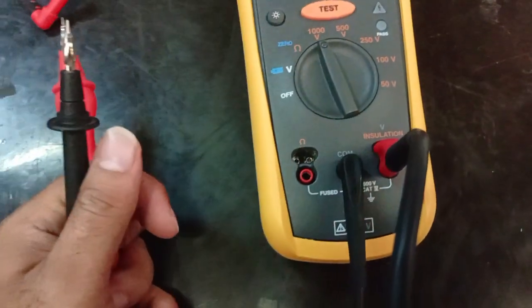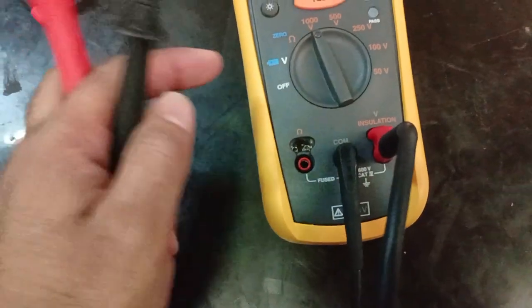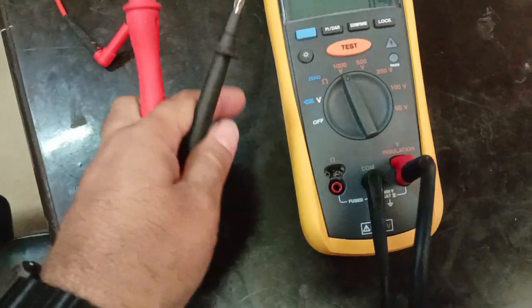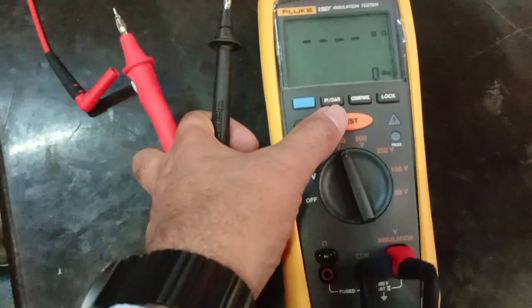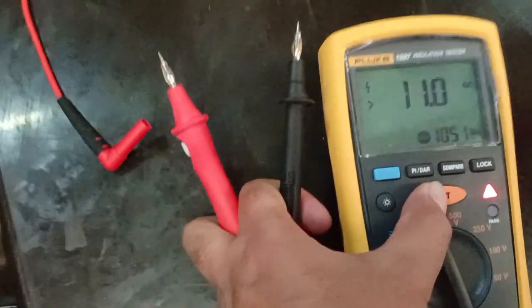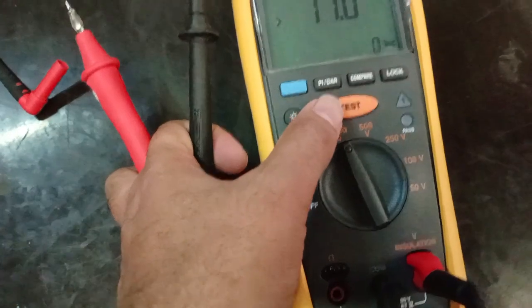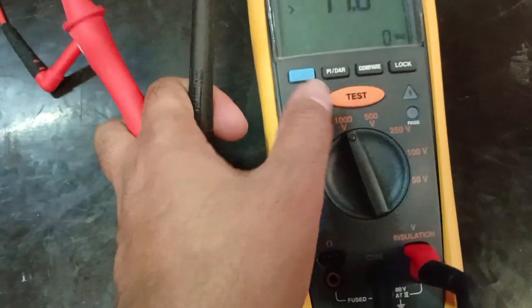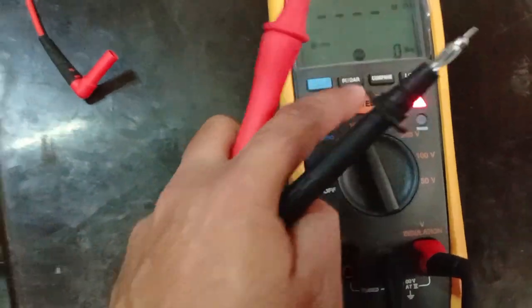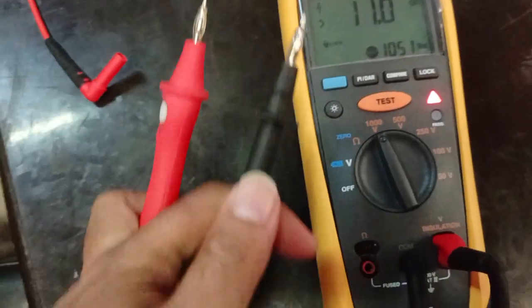Now we will do the insulation mega test. We put this knob to the 1000V position. Once I press test, there will be voltage going inside this terminal — it means there is power at this terminal. Once I release the button, the power cuts off. If you lock first and then press test, the voltage will continuously inject through this terminal to the cable.